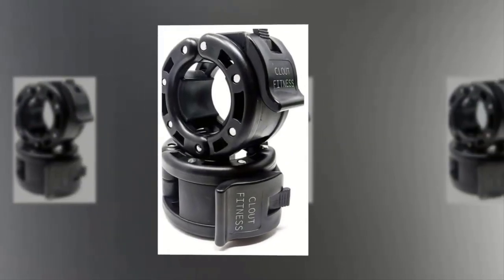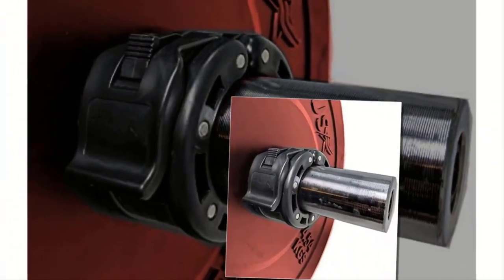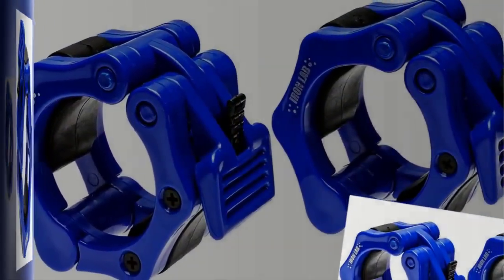If you're thinking of buying a barbell and weight plates set for your home gym, don't forget about factoring in a set of often overlooked barbell collars. These clamps are crucial for keeping removable weight plates secure on your barbell so you can perform all types of lifts safely.